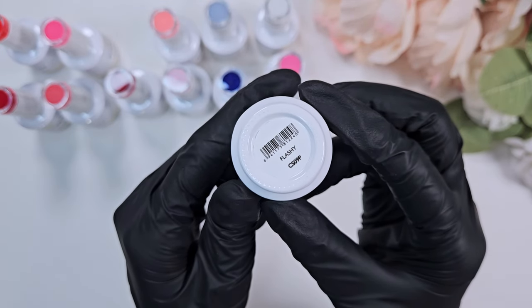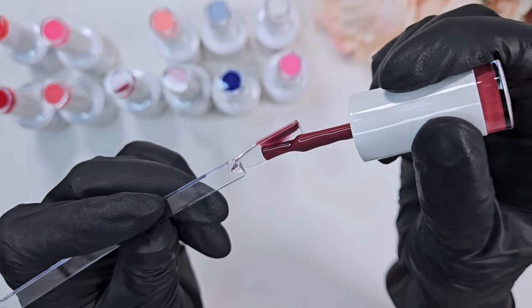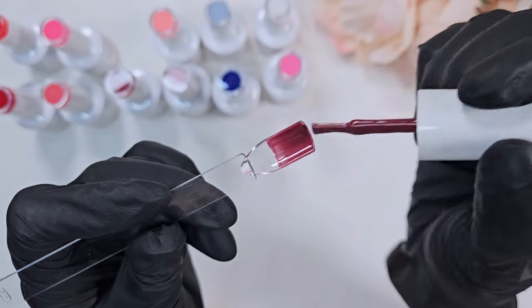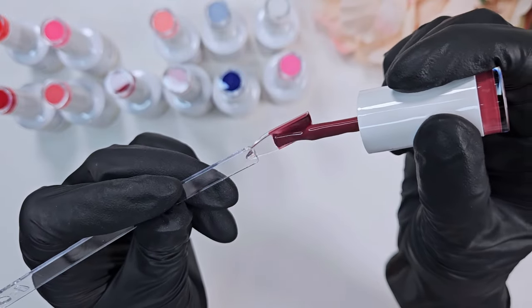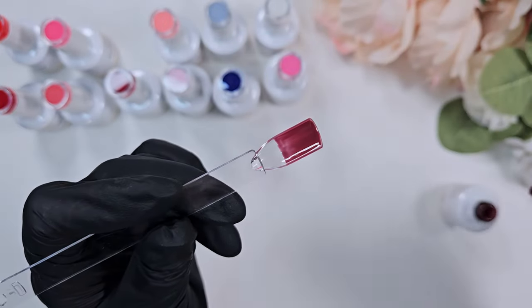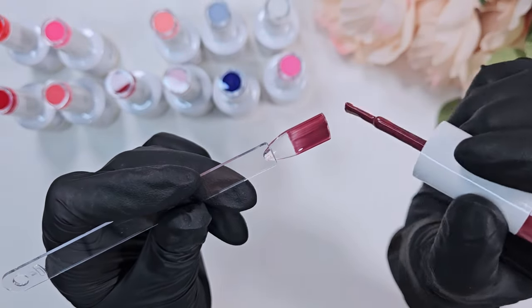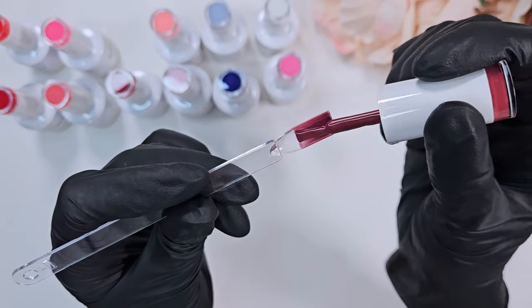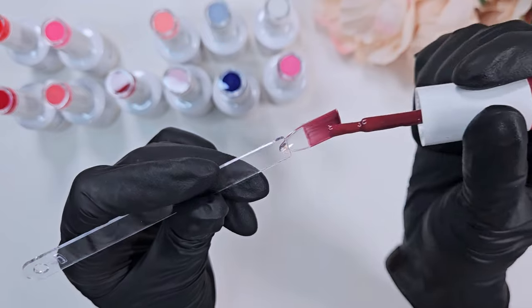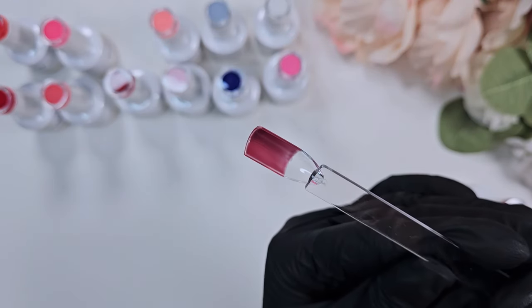I have so many design ideas that I'm just so backed up on products to try and designs to try. But if any of you have ideas on how I could use that gorgeous Barbie pink, drop a comment below. I love talking to you guys in the comments — I do this channel because I don't know a lot of people who do nails in real life, so I love brainstorming and chatting about ideas.